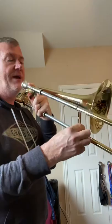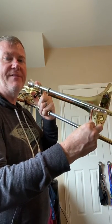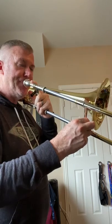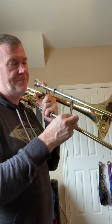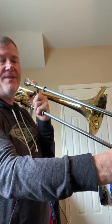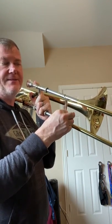Next we have E-flat. E-flat is in fifth. Next we have E. E is in second, F-sharp is in fifth, G-sharp is in third, and it ends on A in second.